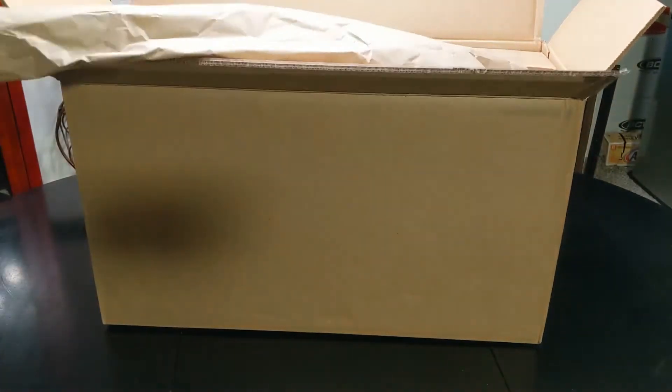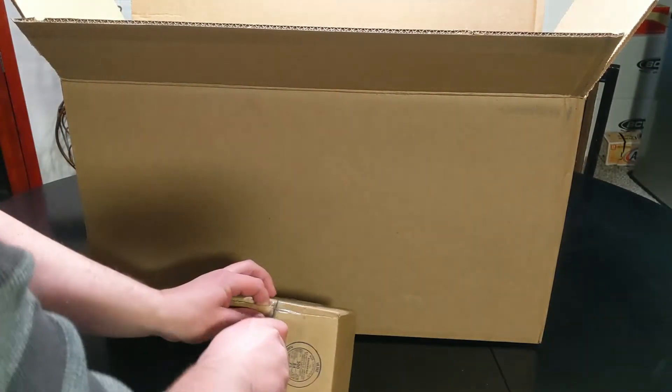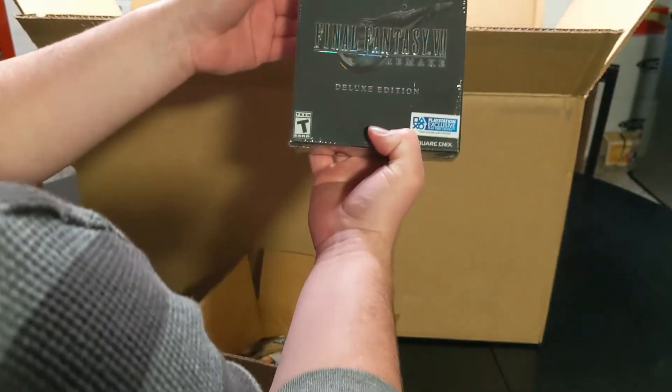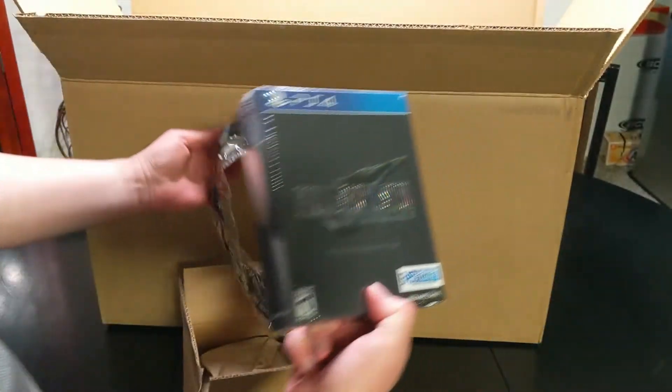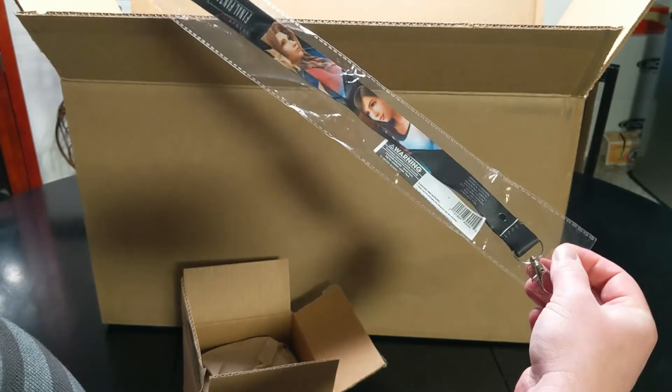Oh my goodness! They added something separate. So in this little box that came in the package is Final Fantasy 7 Deluxe Edition. You can see that it's big — comes with a little Cloud and Barrett lanyard. Interesting.